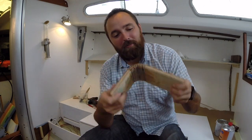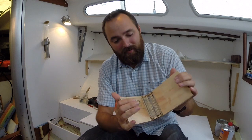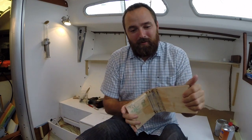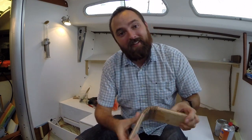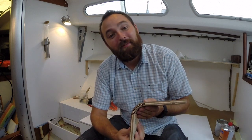Before attempting the larger piece, I did this small prototype. This is manufactured in the exact same way that I did the larger piece, and this actually turned out to be pretty damn durable. I think there's a pretty good chance that this is going to outlast the boat.